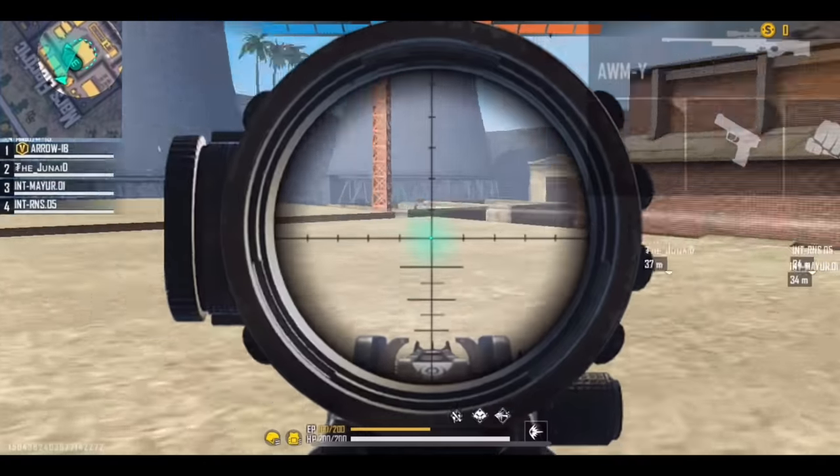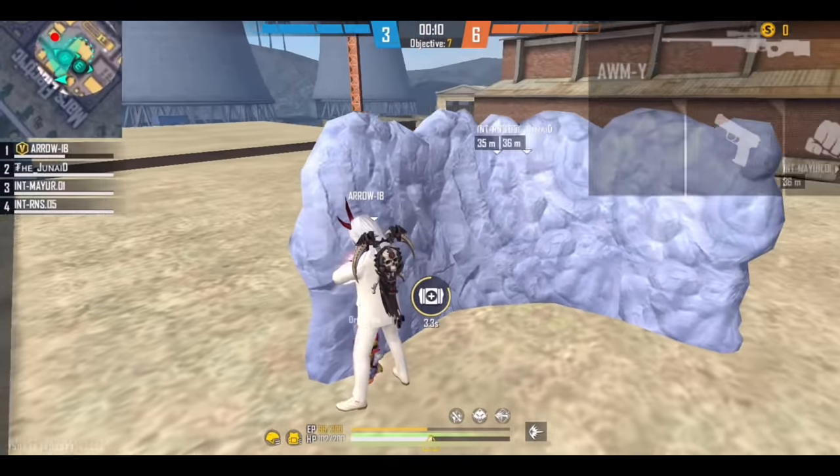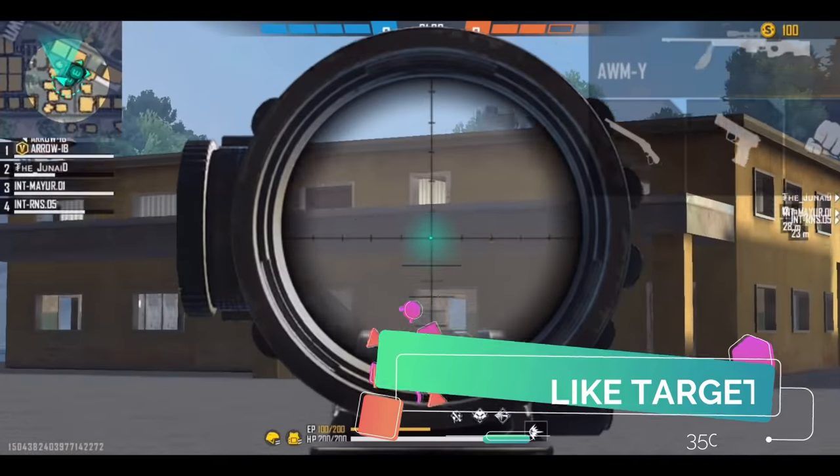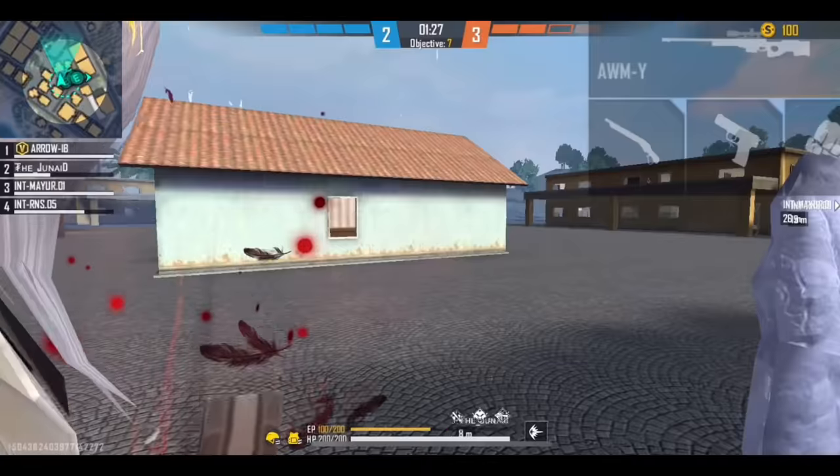Look, here I came up, aimed, and the headshot connected. So what is the technique? I will tell you this. But you must like this video — give it 35,000 likes. I will complete it quickly.